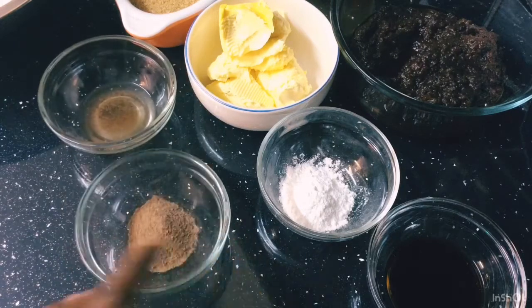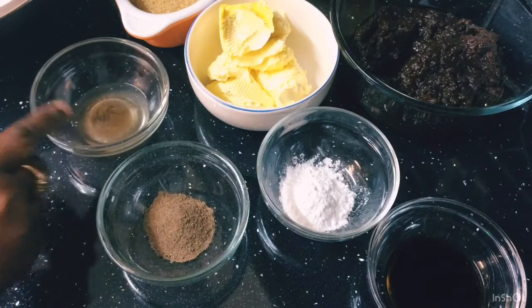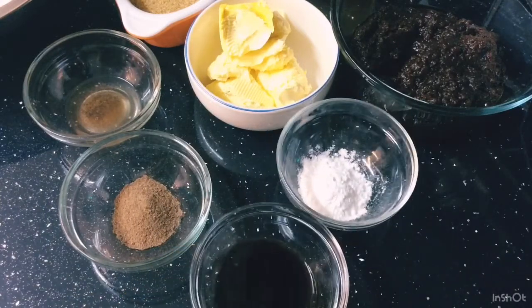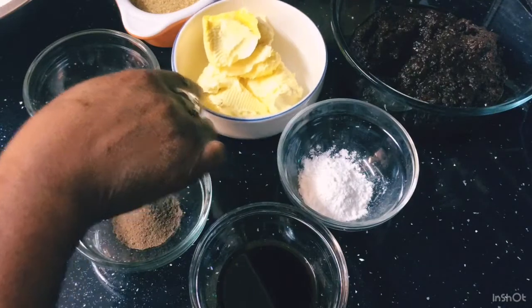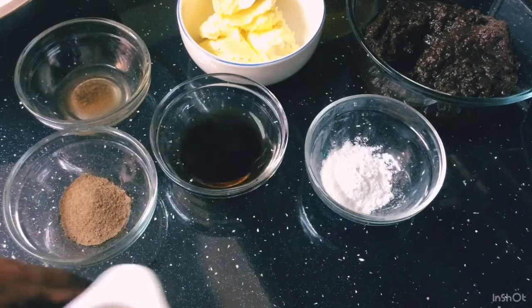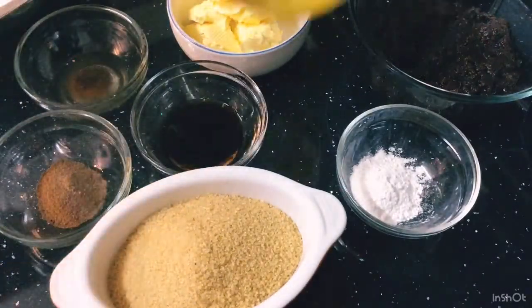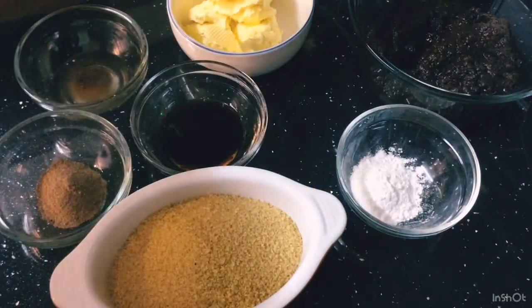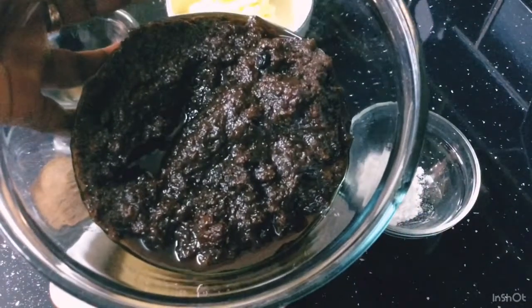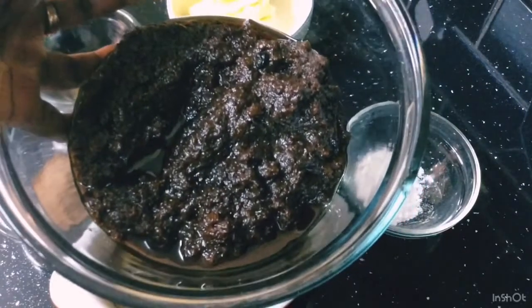Here I've got some brown nutmeg, some almond essence — I had a little accident with the nutmeg and the essence, sorry. I've got some baking powder, some vanilla essence, some butter, some brown sugar, some 5X, and I've got some ground fruits. This fruit was soaking for nearly a year.